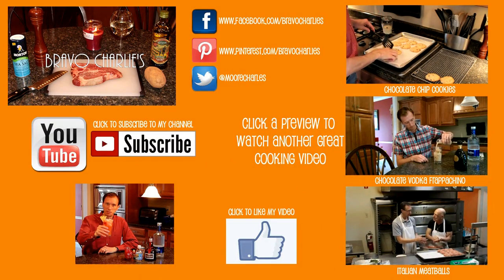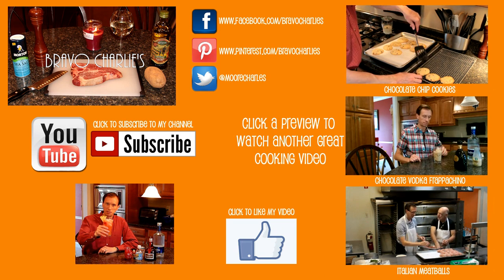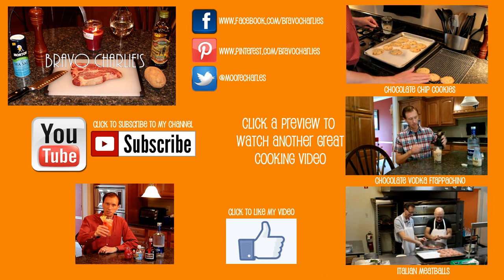Thanks for joining me for this quick tip for Thanksgiving at Bravo Charlie's. If you like the content, hit the thumbs up button below and subscribe for future videos. Thanks a lot — Happy Thanksgiving, see you next week. Bye.